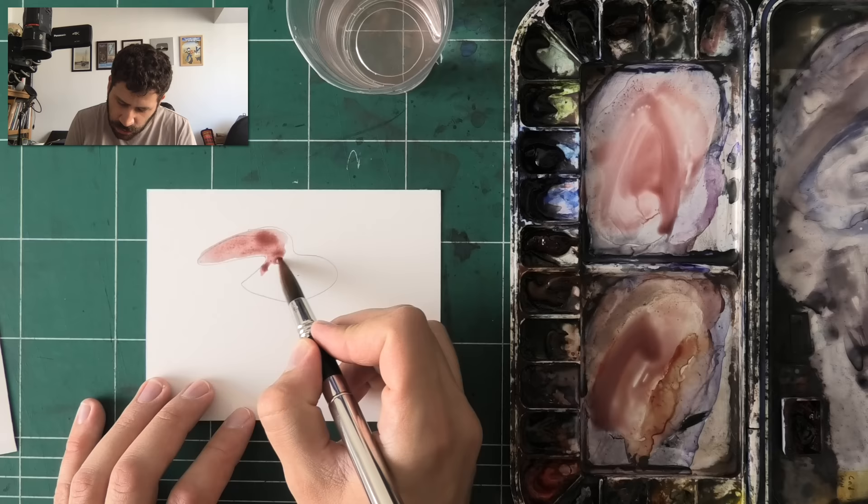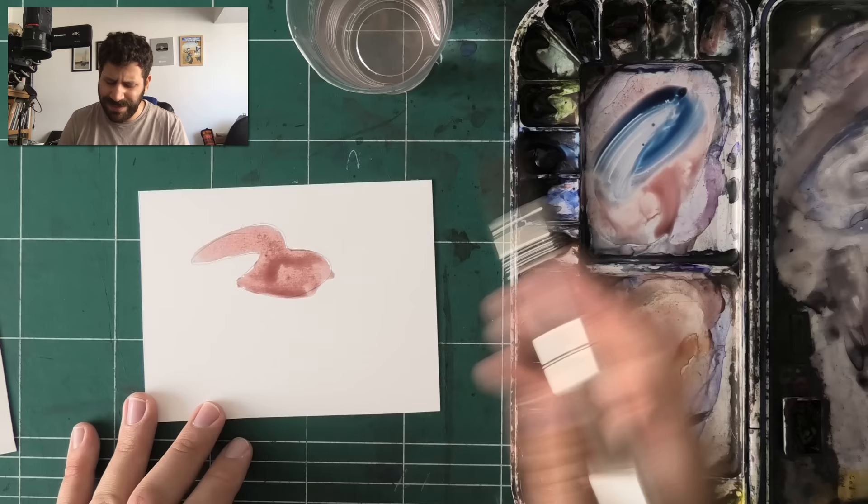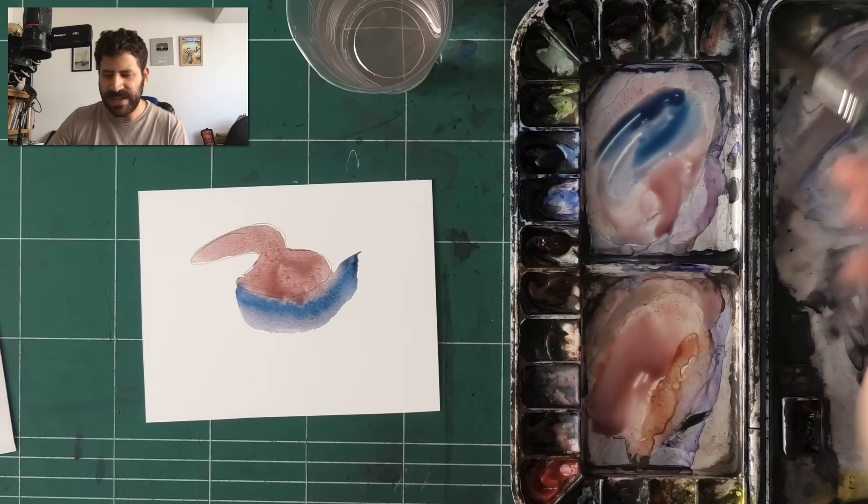Just go at it and fill the shape up. Same if you're painting negatively around the shape — just go ahead and do it freely. It's much better, and the result will end up being more even. That's what I find from my personal experience.